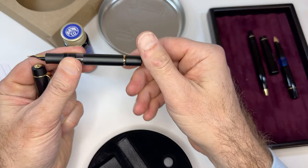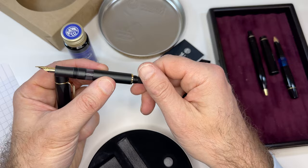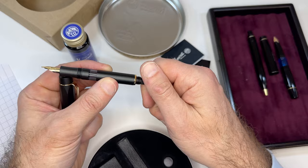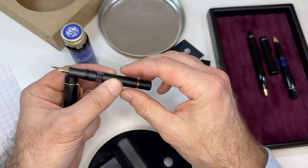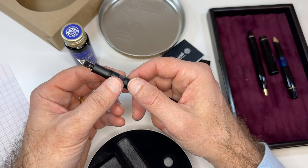Let's see how the piston works. They've used more of a captured converter model for the piston — this piston knob is not going to turn. You can activate the piston that way to fill the pen. I know why they did this: they took this approach so that when people post the pen, there's no danger of accidentally activating the converter and shooting ink out onto their desk or onto their clothes.